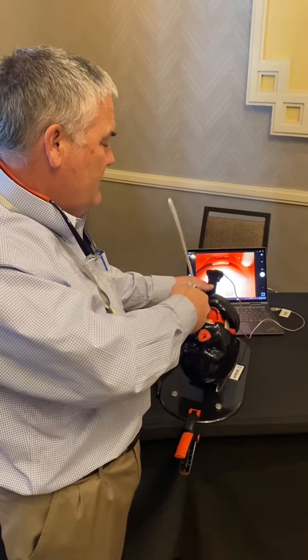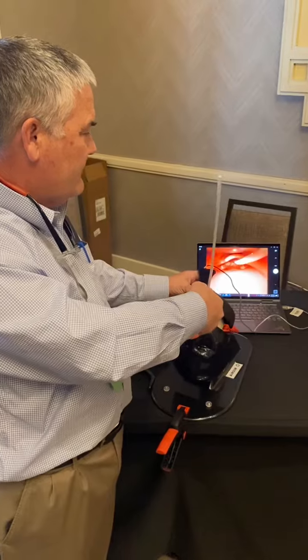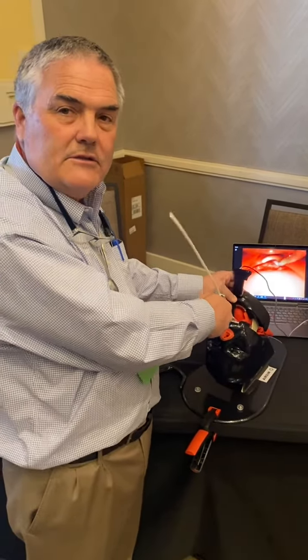Straighten the tip and release the tip, and then you'll notice it's exactly midline. I find my view very easy to access.